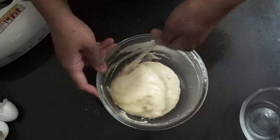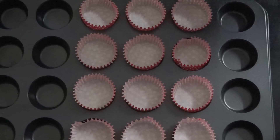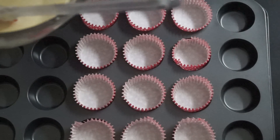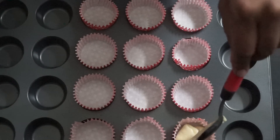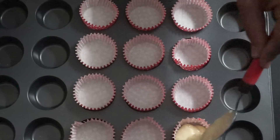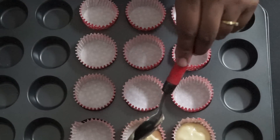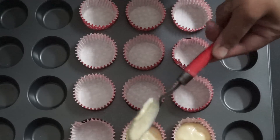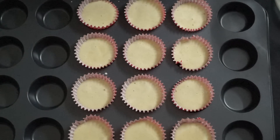We will make cupcakes out of this. This batter will yield approximately 12 mini cupcakes — I have lined 12 cupcake molds. I am going to pour the batter using a spoon. We are going to bake this in a preheated oven at 180 degrees for 15 to 20 minutes, or until a skewer comes out clean. Don't fill up the batter completely. Exactly 12 mini cupcakes are here — you can double the quantity if you want more.